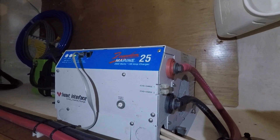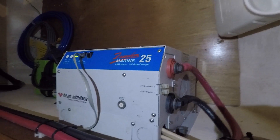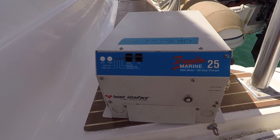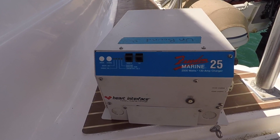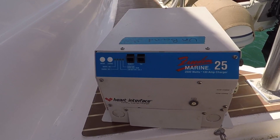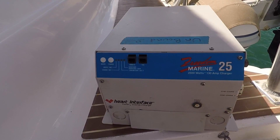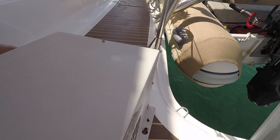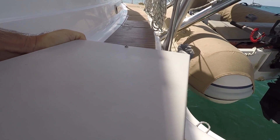Here's our old inverter — it's out now and this thing is heavy. You can see there's blue tape on the top that says 'Unbound,' which was the name of the boat before we bought it. That shows it's the original inverter. This thing is so heavy there's no way I can pick it up with one hand.